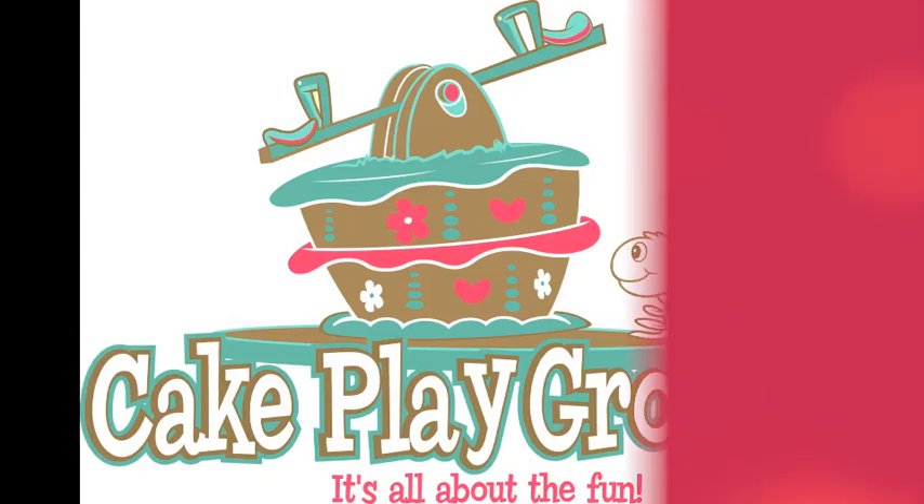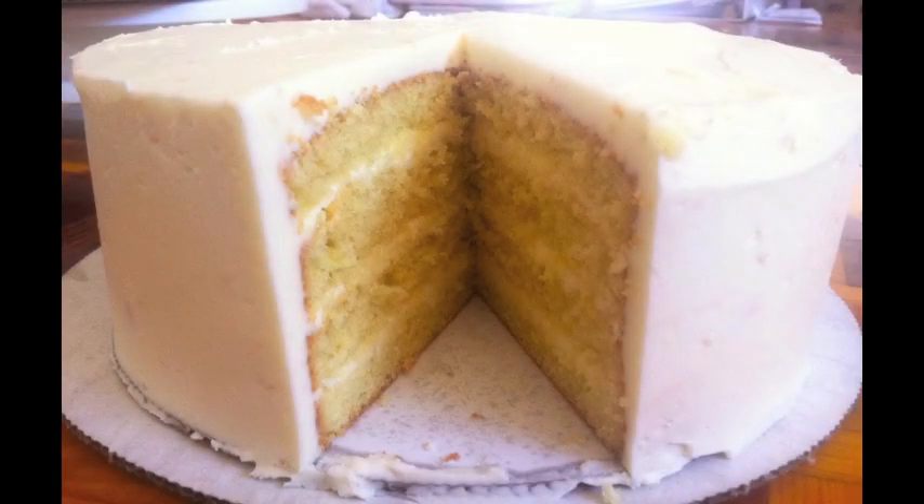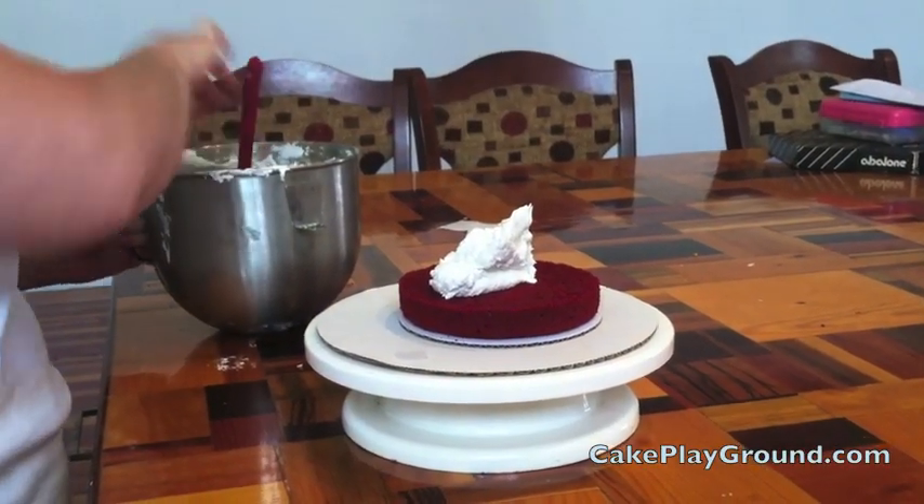Welcome to Cake Playground, where it's all about the fun. This is a beginner's lesson on how to fill and frost a cake. You're going to start off by placing your cake on the cake round that fits the size of your cake and a slightly larger cake round, then put both on top of a turntable for cake decorating.